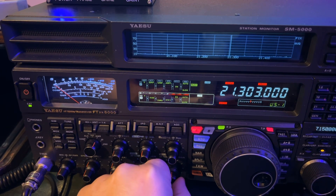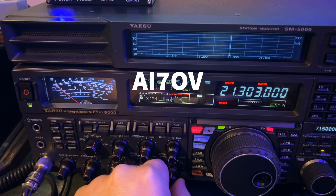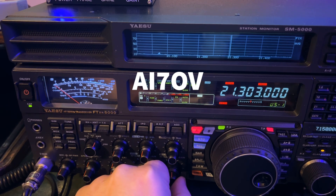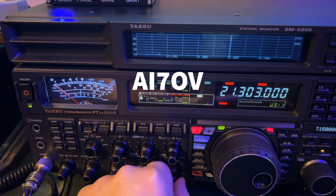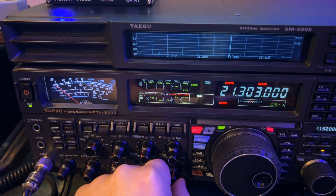I'm not talking — there he is. CQ Soda. And he's Alpha India 7 Oscar Victor. You wouldn't believe everything I've got going on right now to be able to hear him.